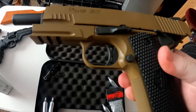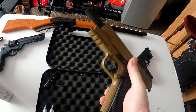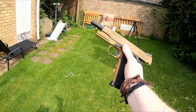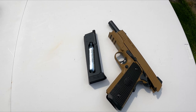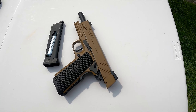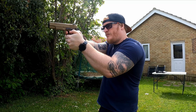It has a sleek FDE finish accented with a stylish black grip, giving it a unique and eye-catching look. The air pistol is powered by a 12 gram CO2 cartridge housed in the grip of the gun. It has a smooth single-action trigger that provides a crisp, clean break, and shoots 4.5 millimeter steel BBs at speeds of up to 340 feet per second. The gun also has a full-size drop-free metal magazine that holds 16 BBs.